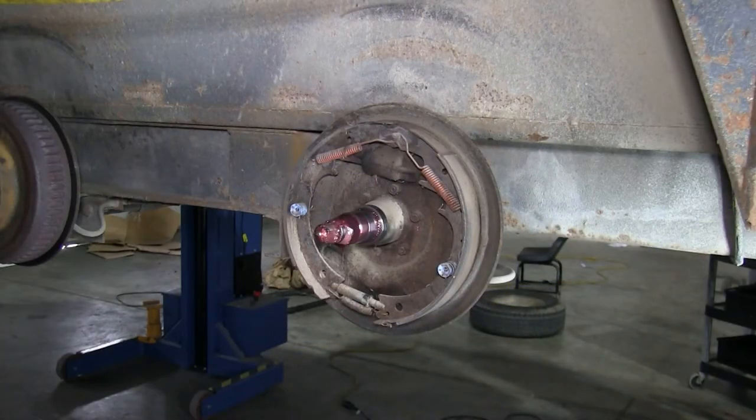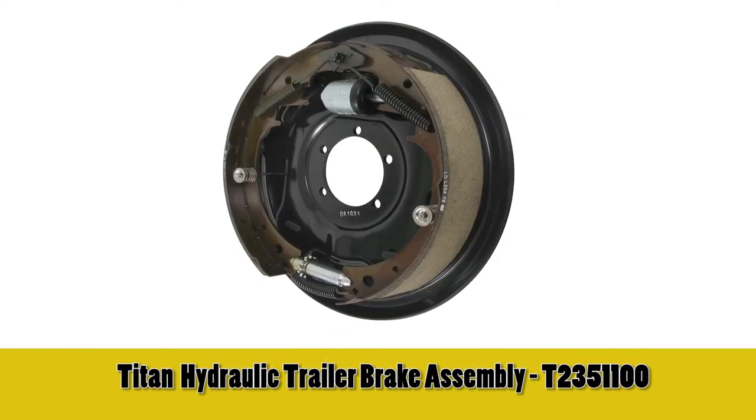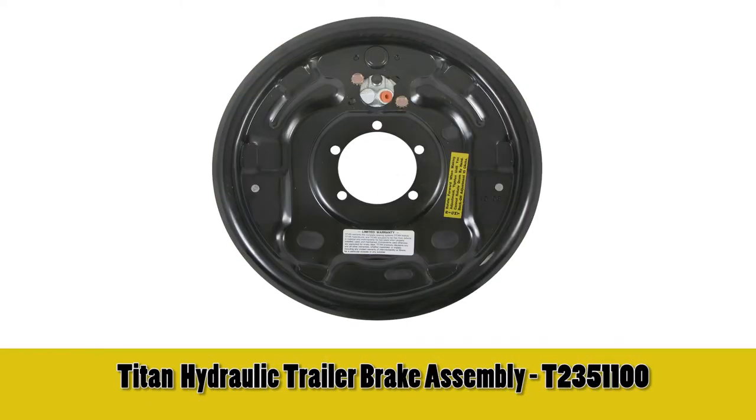Next, we'll go ahead and repeat the same process on the driver's side. With that, that'll finish our install of the backing plate, part number T2351100.